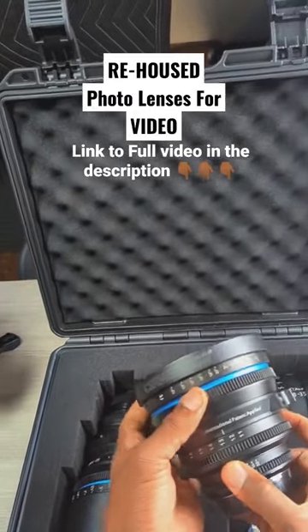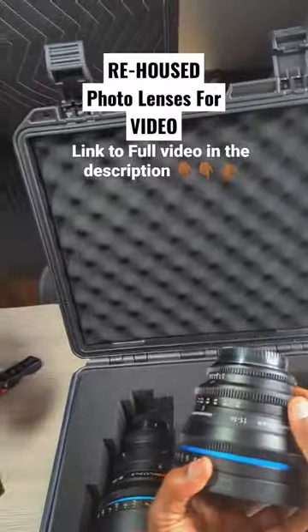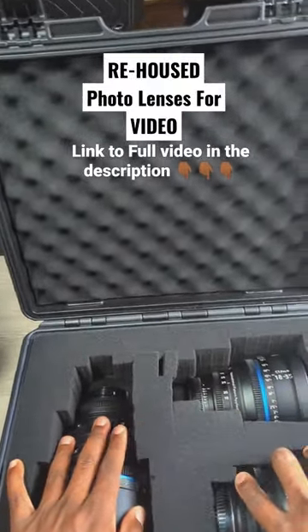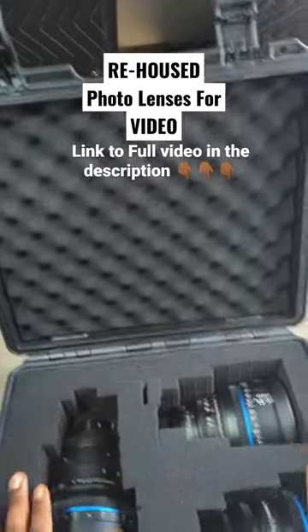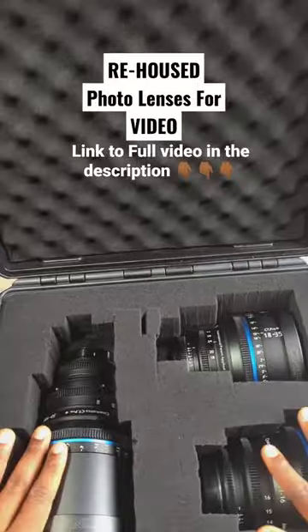It's a Tokina 11 to 16, but they were able to fix it. I shipped it back to them and they fixed it — it's working well. If you cannot afford high-end cinema glass and you have photo glass, you can always ship them your glass and they rehouse it into this cinema-style build. I just thought I could share this quick tip.